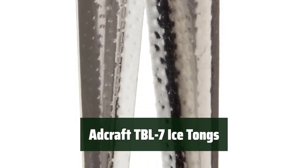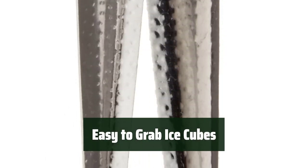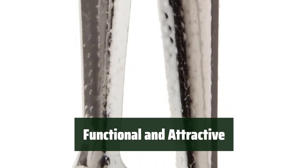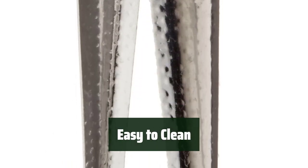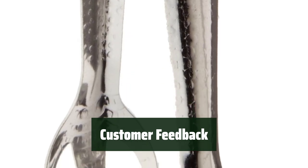Number 2. These tongs are made of stainless steel, so they resist rust and corrosion. The cloth style design makes it easy to grab and move ice cubes. Customers love the functionality and attractive design of these tongs. Just wash and wipe them clean after use. Customers have praised these tongs for their functionality, although some have noted they are slightly shorter than advertised.